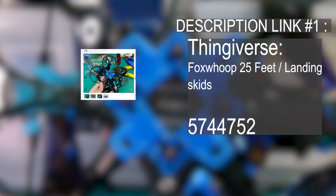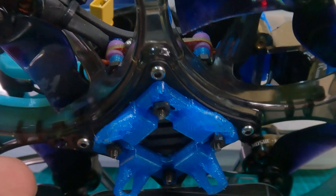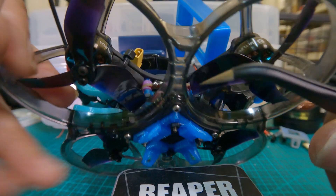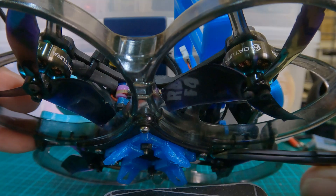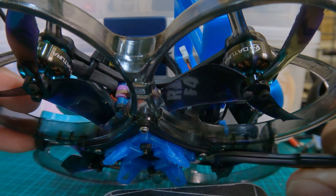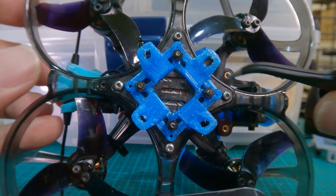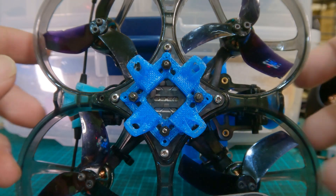I'll put a link in the description to the STL file to print this for your own if you'd like. Now for those of you who do not have a 3D printer, I do have to warn you that these plastic parts, which are probably intended to be the landing gear, are not as long as the silver screws. So if you were to land on concrete or things like that, you would continue to scrape or skid on these bottom screws. So just caution on that.